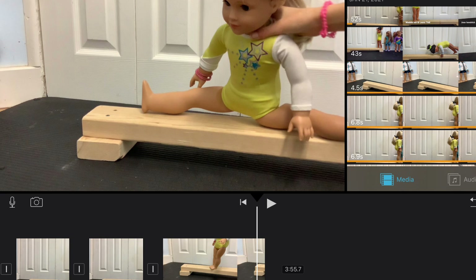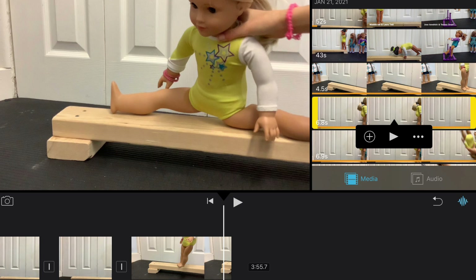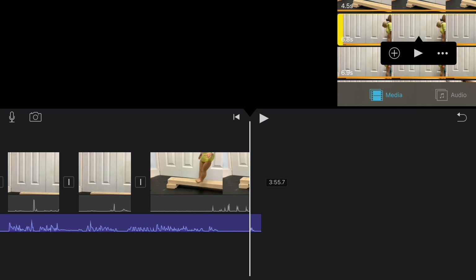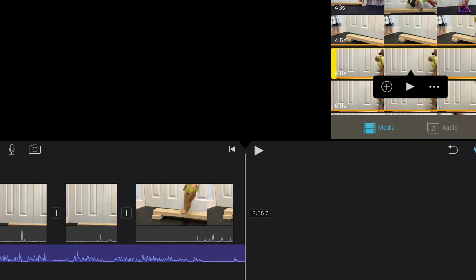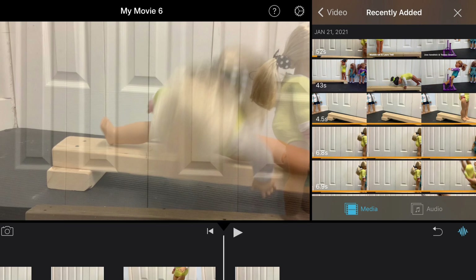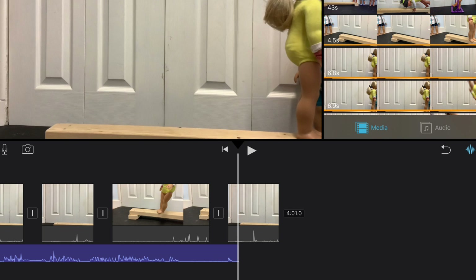I'm gonna show you guys how I edited the video. Sorry if it's a little glitchy — this was hard to do. I had to take screenshots, which is not easy for me. I clicked on the side of the video I want of her flipping, and I add that video in. I add the video of flipping in, and she fell at the end, which I don't want, so I cut off the part where she falls at the end.